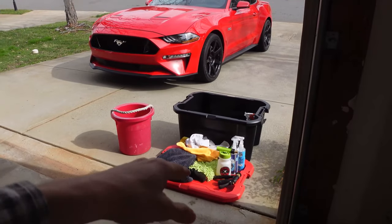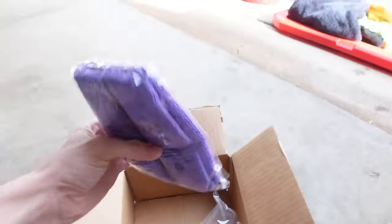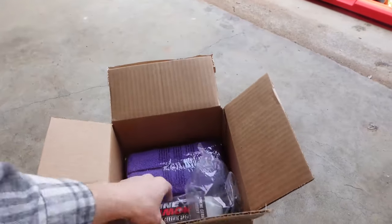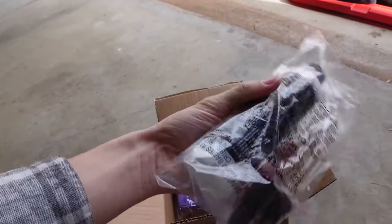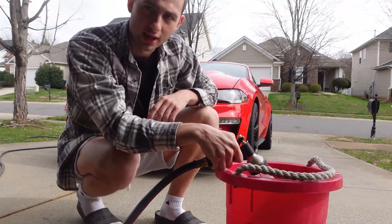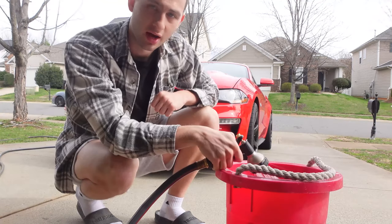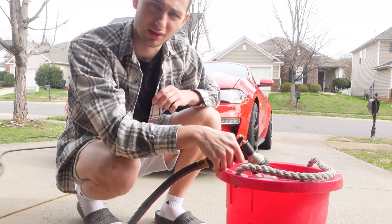For the car wash we're going to be using our regular Chemical Guys stuff, but for the actual ceramic spray and detail portion of this video we're going to be trying the new product sent to us by Shine Armor. Let's unbox it and take a look. So this is what came in the box — we have a microfiber towel and also the Graphene Ceramic Spray by Shine Armor. I cannot wait to try this out. After we wash the car we'll apply Shine Armor's new ceramic — it's going to be a great spring detail for the Mustang GT.